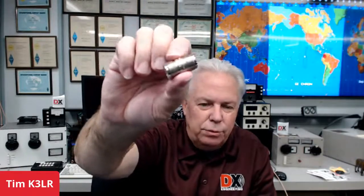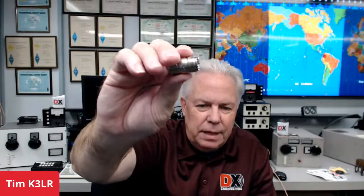The PL258 has very little loss even up through two meters and even up through 70 centimeters. As long as you have a good quality one — I've seen some where they fall apart and the center dielectric will fall out, sometimes using a little small piece of wire inside. This one is made by Amphenol. You pay a little bit more for these Amphenol connectors, but in the end of the day they work really well. I always like to buy the DX Engineering brand or the Amphenol brand — you can trust those.